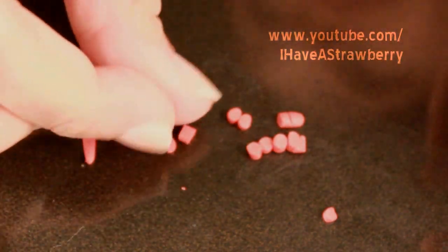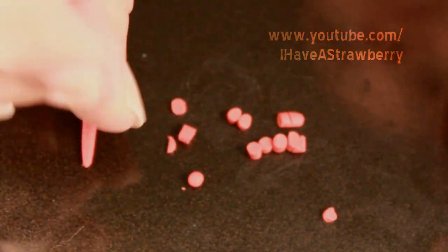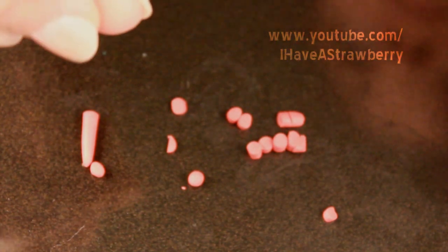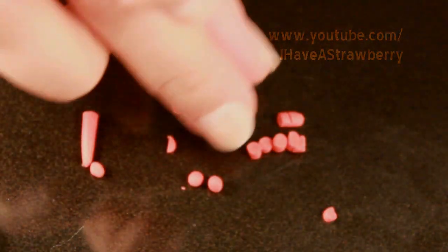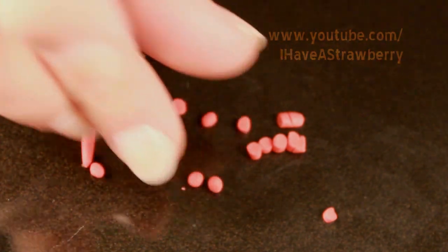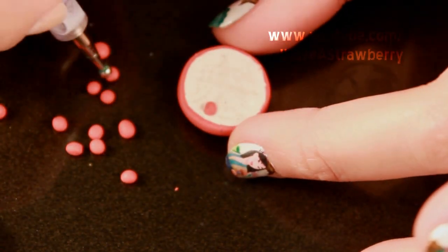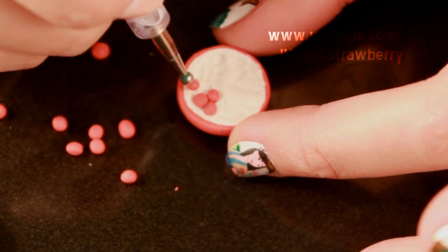If you want to make this more realistic, you can make these balls a lot smaller. Place the little balls into the indents that were made, and put them in groups so it looks like you cut an actual pomegranate in half.